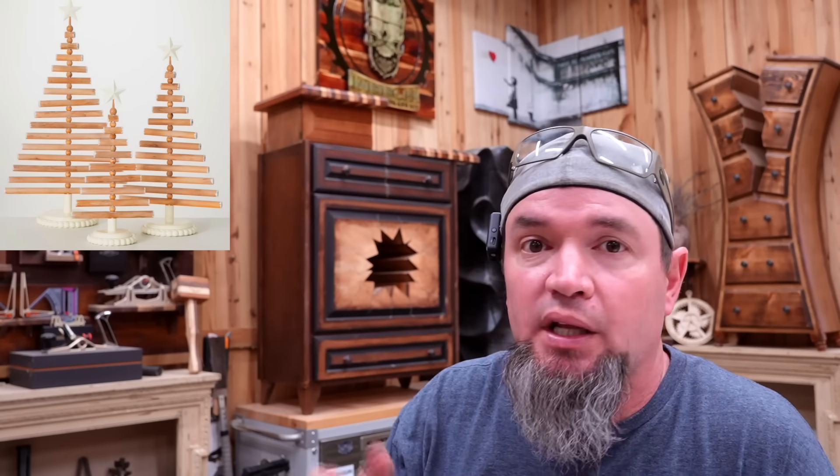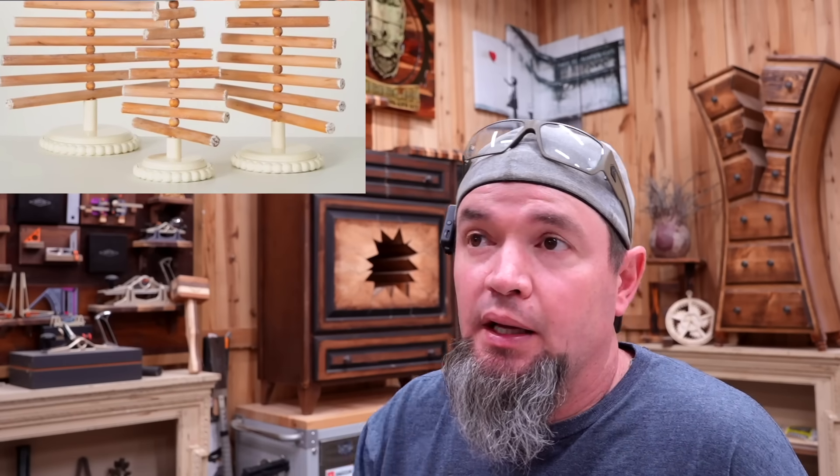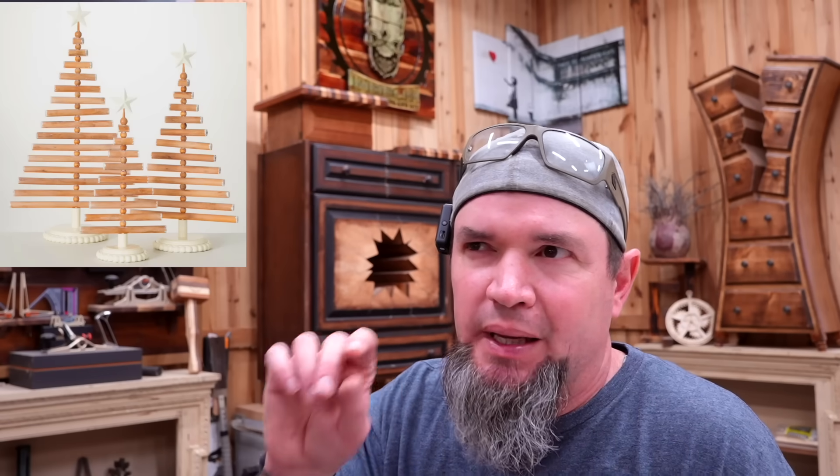All they've done to get the shape of the tree is start with the longest limb. For the small one it's nine inches long, and for every limb level up you subtract an inch and an eighth, repeating until you get to the very top — giving you your perfect Christmas tree look. The wooden balls in between allow the limbs to spin for the twisted look, or you can keep them straight and they look great too. They've put a little metal decorative star at the top — you can pick those up off Amazon. For the base, they've taken a piece of wood cut into a round with a thicker spacer on top.